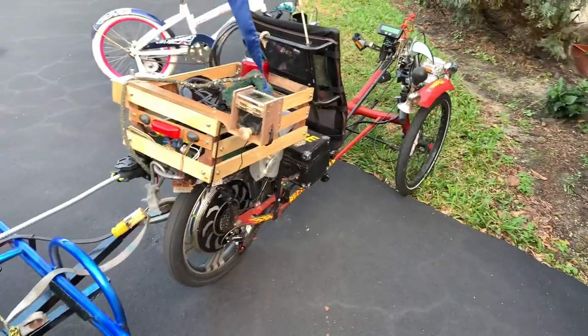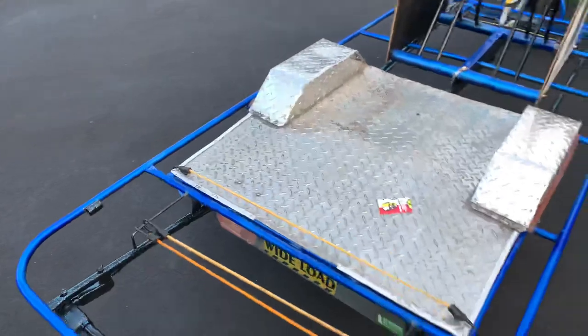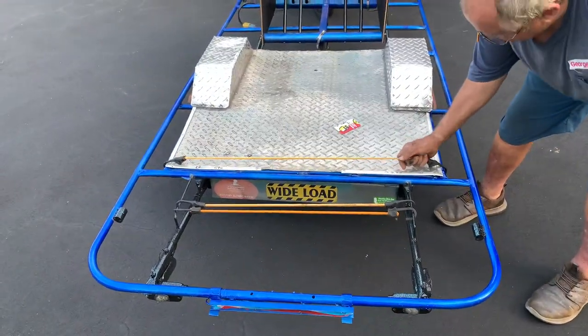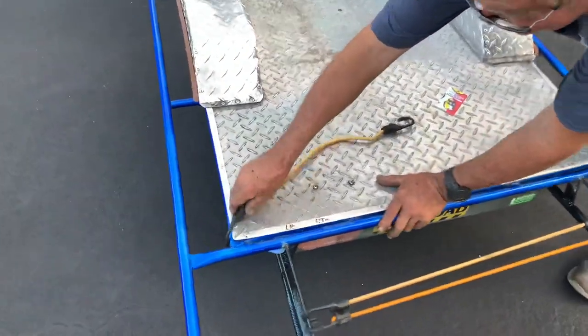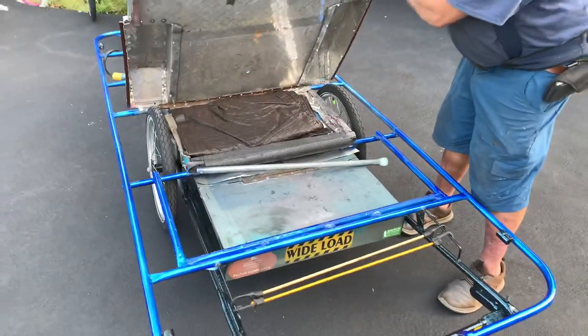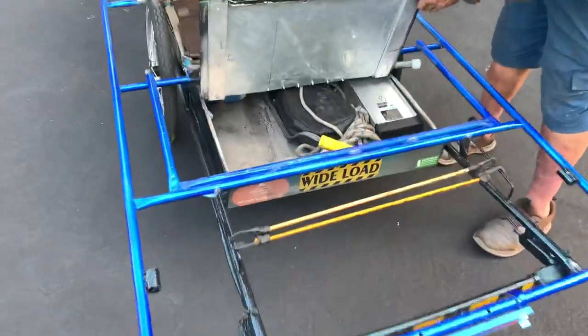By the way, the back end of that trailer is a barbecue upside down. The trunk — as we so illustriously called it earlier — is actually a barbecue, and then the rest of it is bicycle parts. That's actually stainless steel.